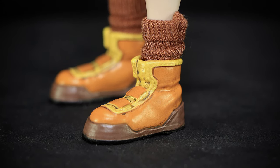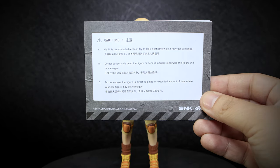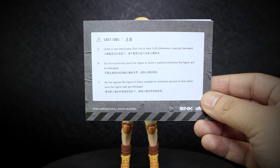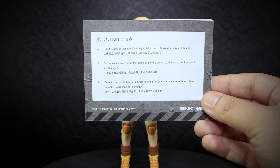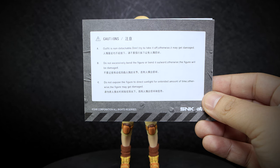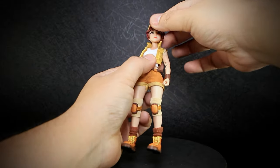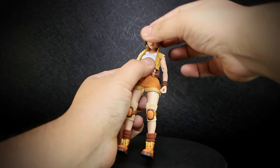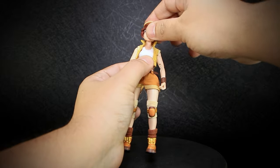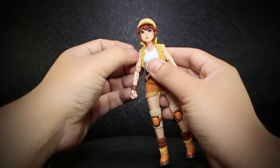Let's check out the articulation of the figure. Normally in most of my reviews, I would remove any pre-installed accessories or clothing to show off the full range of motion. But with Fio, and just like all the other Metal Slug figures from Tonshi Studios, it's advised not to remove the clothing, as doing so would permanently damage them. So with that being said, we have rotation at the head, and a decent bit of up and down range of motion. The neck joints here are being hidden by the soft, rubbery skin. Shoulders that open and rotate all the way around.